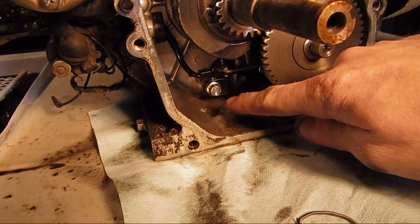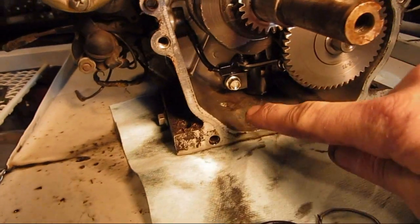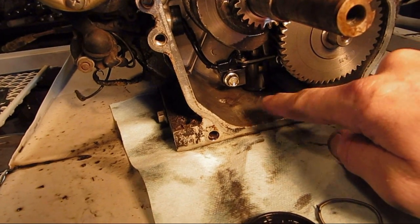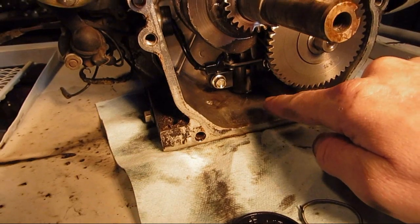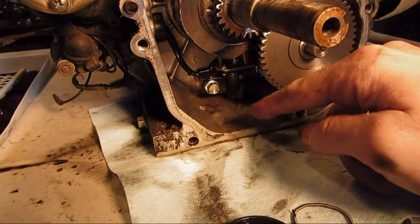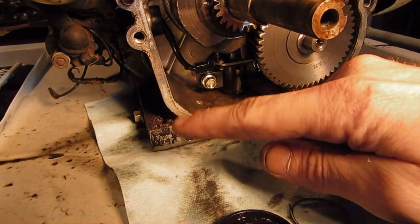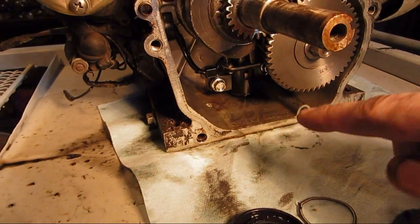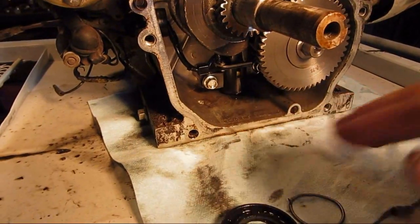Also, after I drained it out of the drain plug right here, inside there was a lot of gunk — a lot of thick residue that didn't drain out with the rest of the oil. So I took a towel and rubbed it in there and got most of that out.